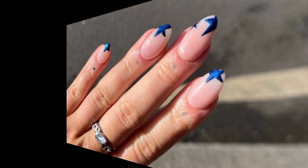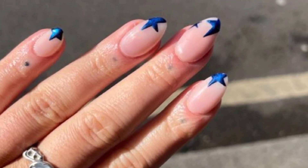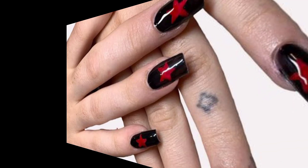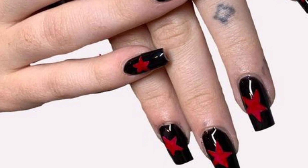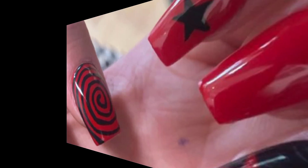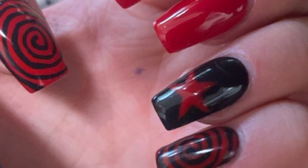Create a beachy and summery look with a nautical-inspired nail design. Paint your nails with navy blue or white polish and add details like stripes, drops, or seashells for a beautiful and maritime-themed manicure.